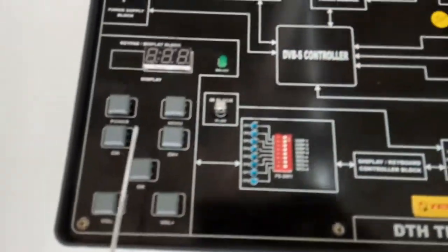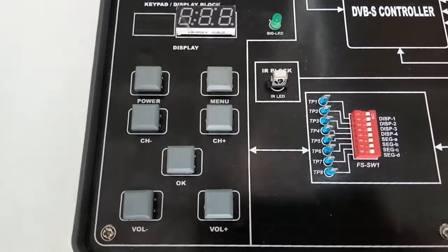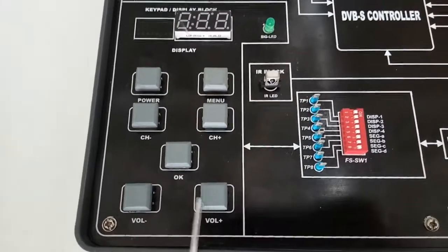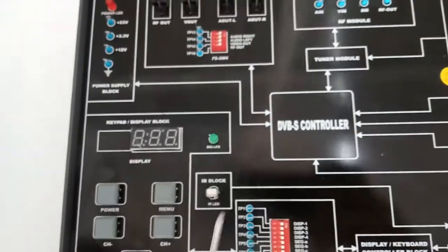These two buttons are used to select the channel, and these buttons are used to select the volume. The OK button is used for selection and to view the channel list. The next is the IR block.